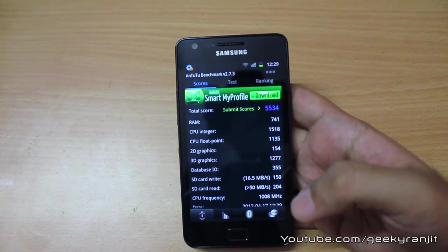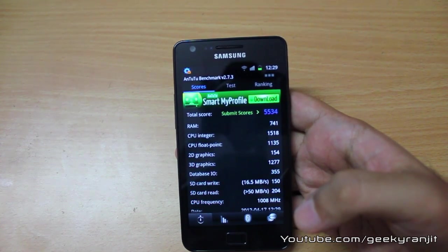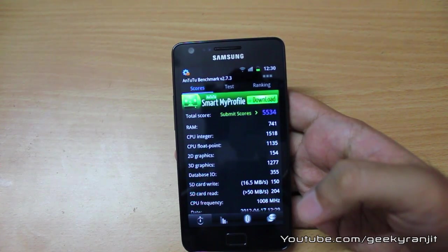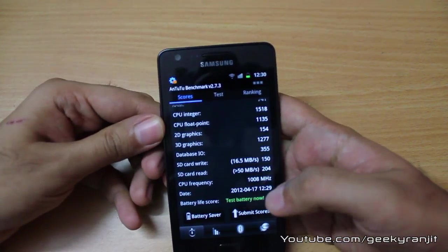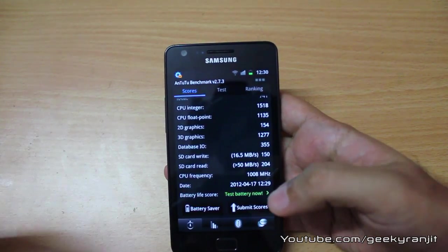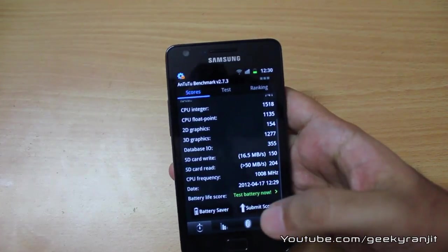Here are the total AnTuTu results: Total score 5534, RAM 741, CPU Integer 1518, CPU Floating Point 1135, 2D Graphics 154, 3D Graphics 1277, Database I/O 355, SD Card Write 150, SD Card Read 204. Also note the CPU frequency is showing as 1008 MHz. I've heard that the G version's CPU does not go beyond 1008 MHz, whereas the original S2 can go up to 1200 MHz.